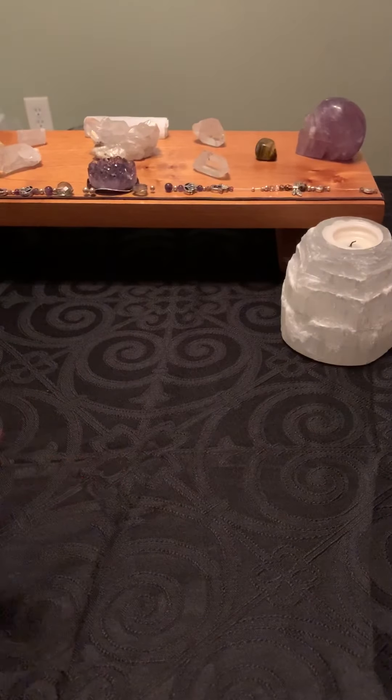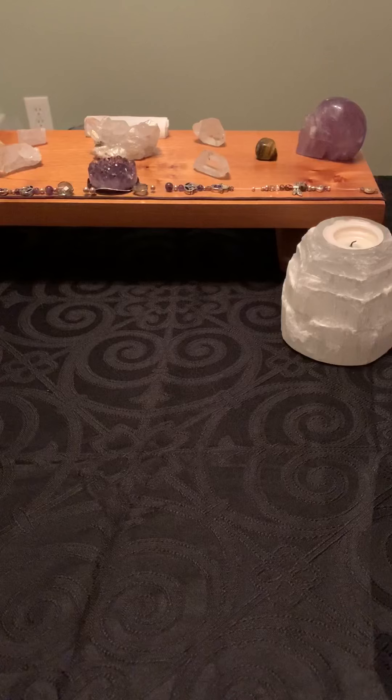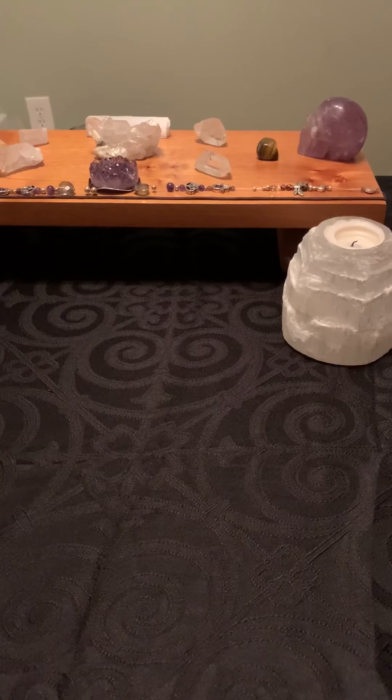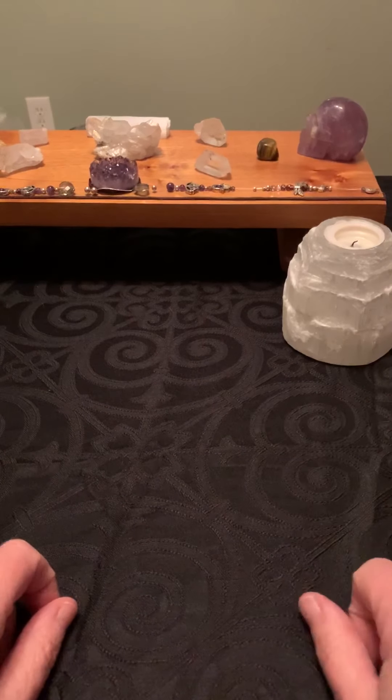So there you have it — a quick unboxing of some sample cards. I have one more stack to go through. Thank you for watching this video, please like and subscribe. You can always find me on Facebook and at my website sandyhollowtarot.com. I'm always available for private readings and parties. Thanks guys, have a good night, bye bye!